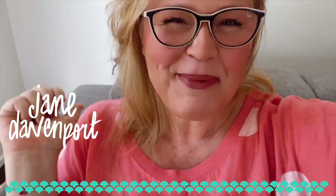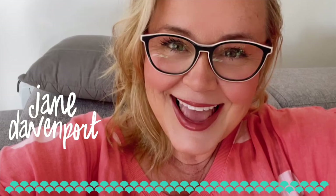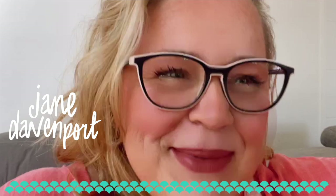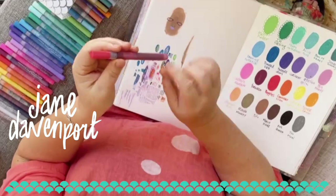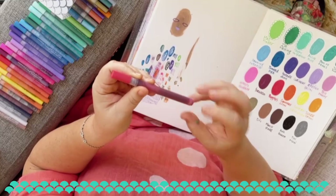Hey everyone, it is Jane. I am in a different spot today. I had to do some little swatches for the website and I thought, why don't I turn the video on, say hello to you guys, and we could do the swatches together. So I'm just going to swing the camera around and let me just show you some of the properties of the Pinpoint Paint Pens and how to get them working and just general tips for paint pens.